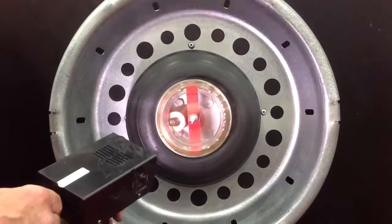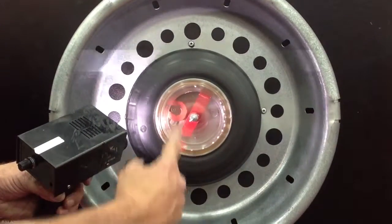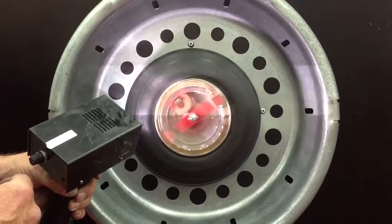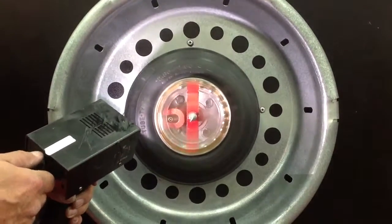We're going to spin this assembly up and put the strobe line on it. As you can see, the media is on the opposite side of the imbalance. You're balancing your tires and wheels dynamically every time you drive your truck — no more lead weights. And you're balancing the whole assembly: brakes, tires, and wheels.